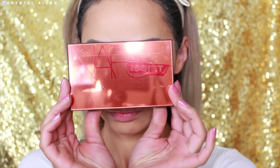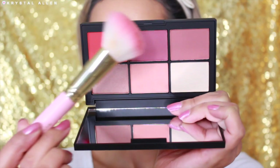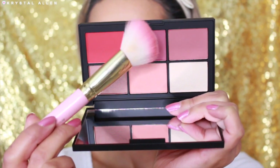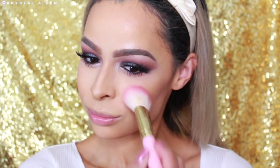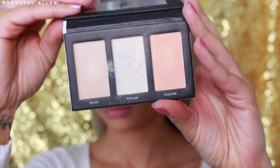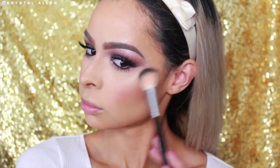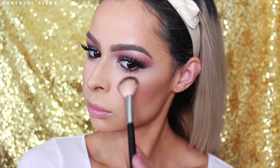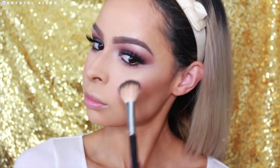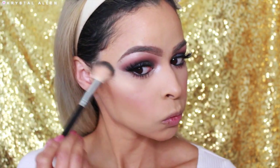For blush I'm going into the NARS Unfiltered One Palette and picking up the shade Chic, applying this directly to the apples of the cheeks and blending it upward using my SL Miss Glam Angled Blush P05 Brush. And to highlight we're going in with the Elevation Palette by Pure, picking up the shade Altitude — a really gorgeous cool tone shade with a golden undertone. We're applying that to the high points of the cheeks using my Anastasia Beverly Hills A23 brush.